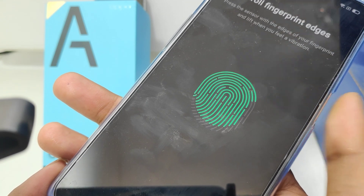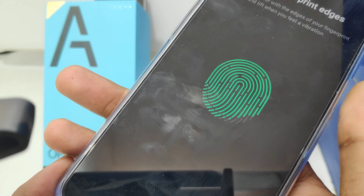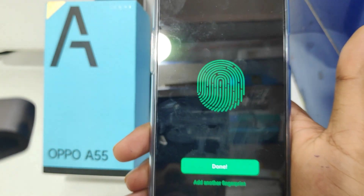Keep touching again and again. Make sure not to wet your finger. Your fingerprint has now been successfully added.